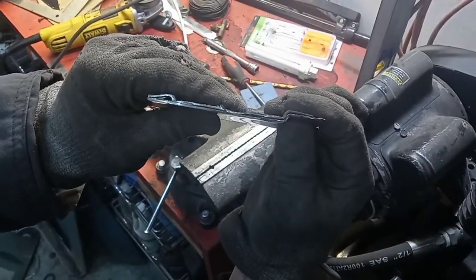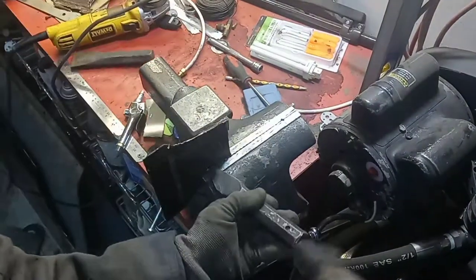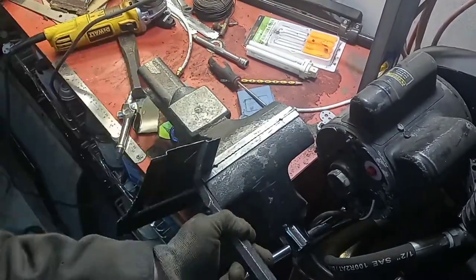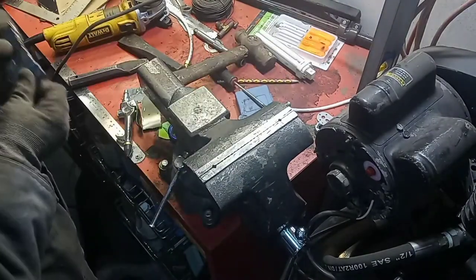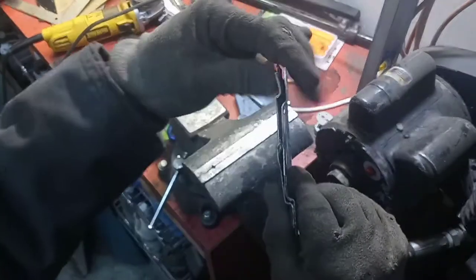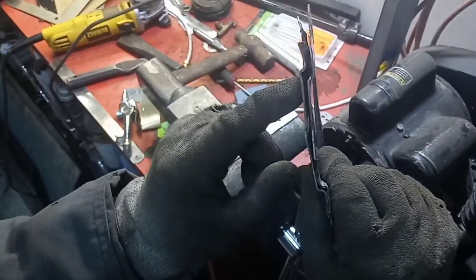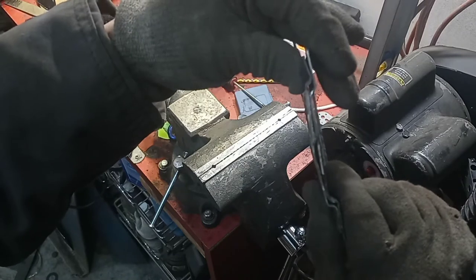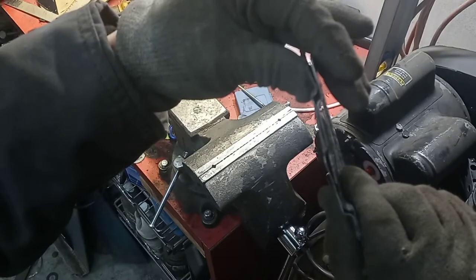Not too shabby — I think that's pretty good shape overall. So it looks like I miss-marked. You can see there — this is the original width here, and back here is what I just made. So I'm going to try to flatten that and move that line over. Otherwise I may just have to start over.